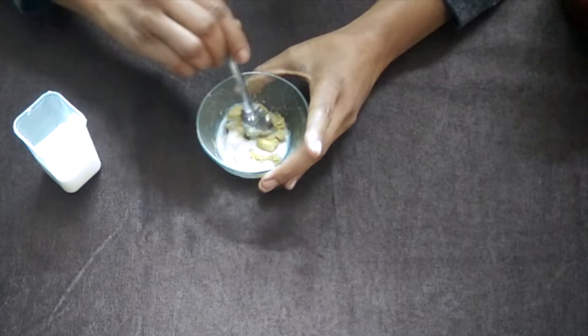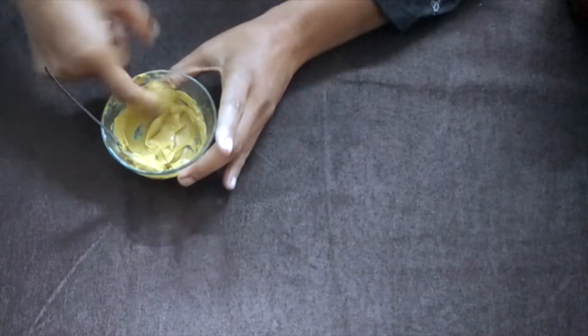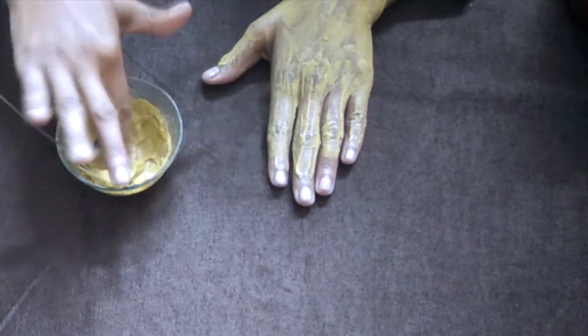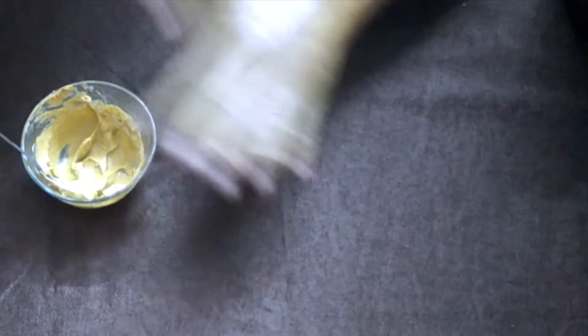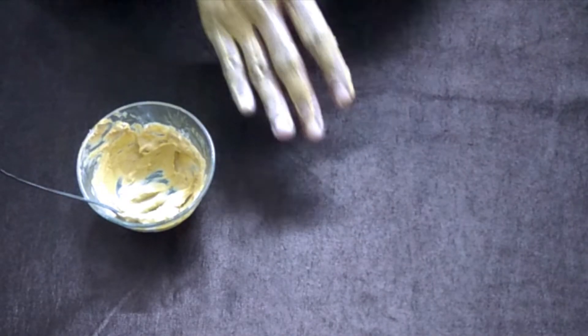Mix it well. You can see that my pack is ready and I will put it on my hands and skin. I have put it on my hands. I will keep it on for 10 minutes.